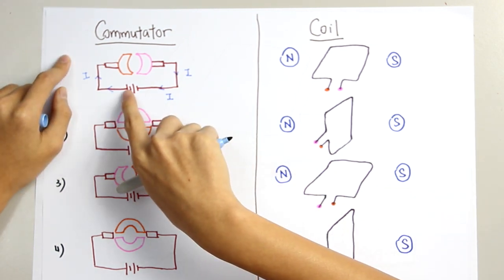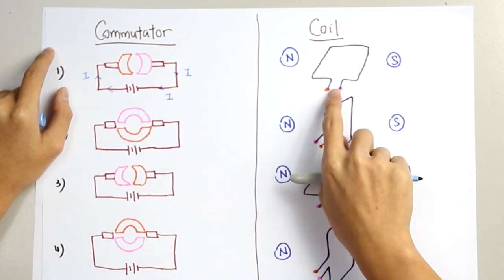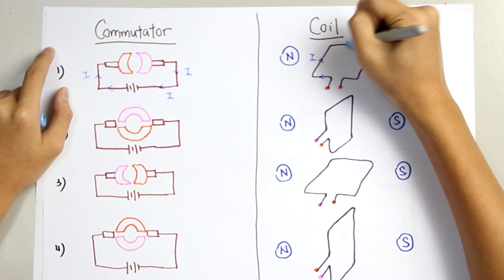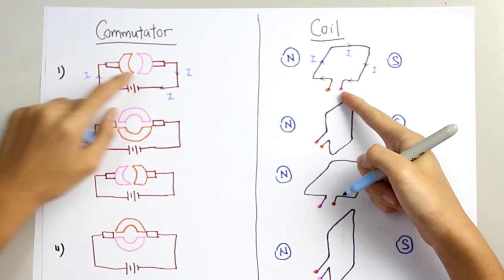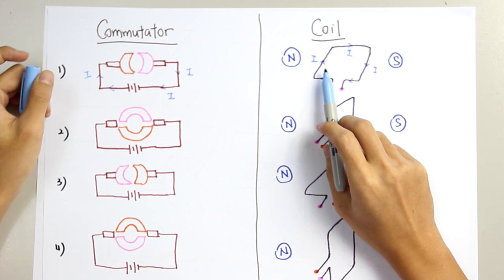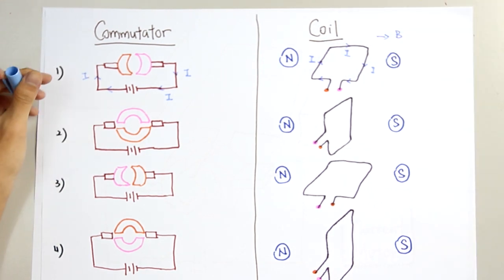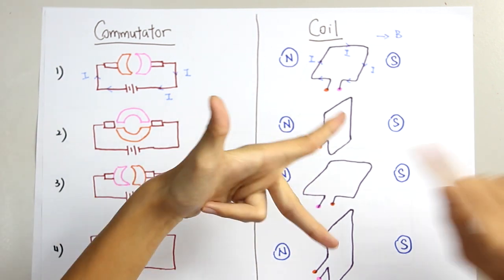We know the current is flowing through the commutator. From this point, the current should be flowing in this direction — one cycle back to the pink commutator, then flows back to the battery. We have the current flowing through this conductor here, and we have B, which is the magnetic field. Applying your Fleming's left-hand rule: F, B, I.